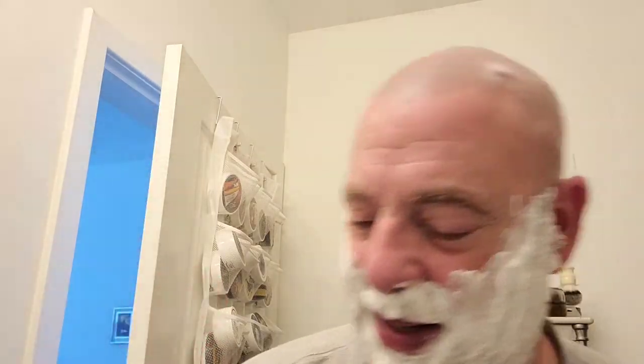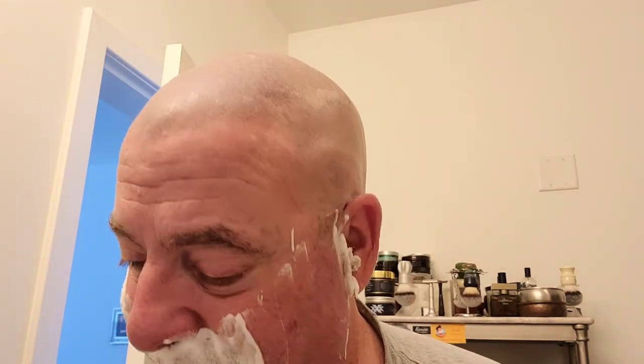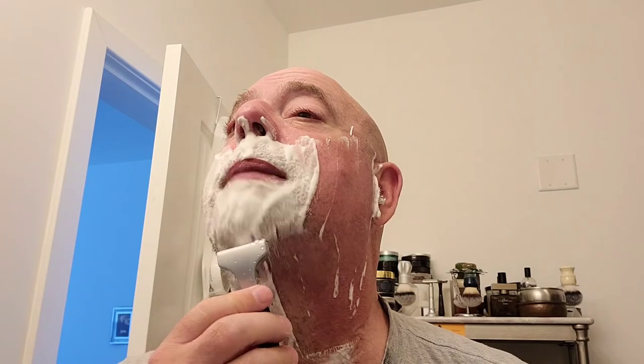We'll take our Supply SE and put it under hot water to get it heated up and shave. We can start the first pass with the grain, of course. And just like that, six days are gone right there - I had 90% of it. The first pass is off, guys. Blade's still plenty sharp, not tugging at all.